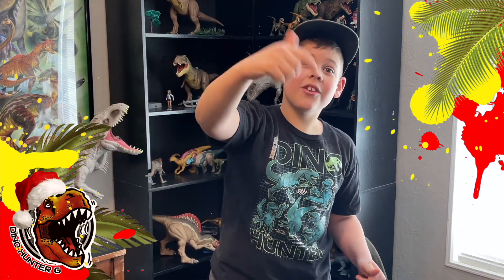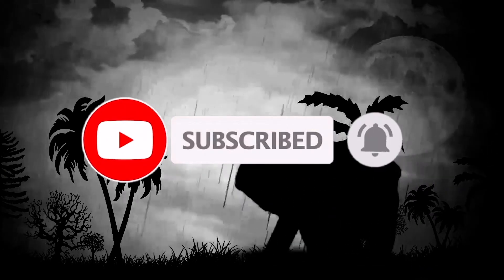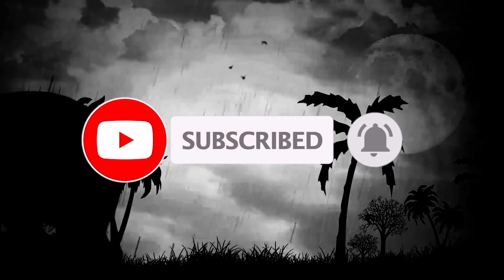Hey guys, it's part 1 of a three-part series of my vintage Jurassic Park toys. Make sure to like and subscribe and hit the notification bell so you don't miss my next two videos. Dino Hunter G out.